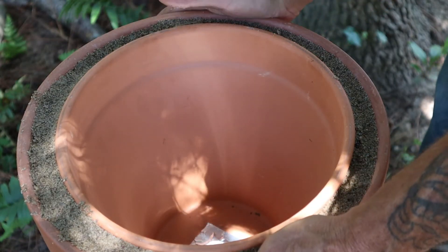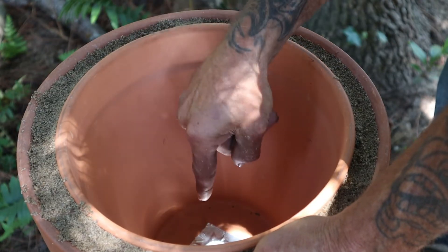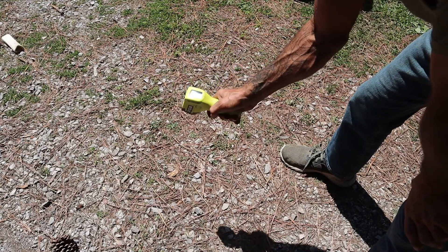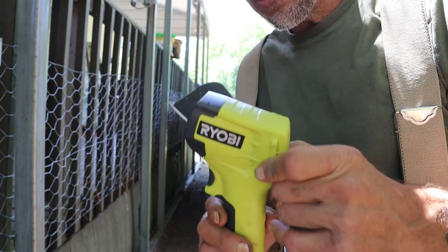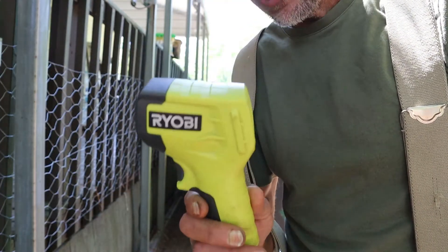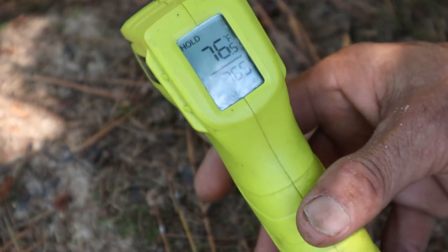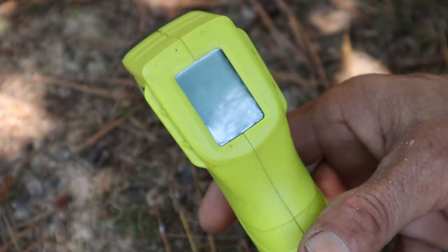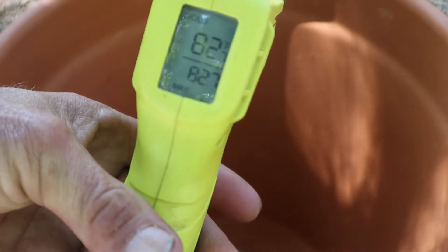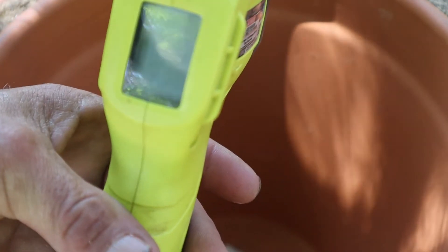Next we're going to take a temperature sample of the outside air in the shade, in the sun, as well as inside the pot. Using a temperature gun: the temperature in the sun read 133 degrees. Now the temperature just in the basic relative shade: 76 degrees — almost a 60-degree difference in temperature. And the temperature inside our zeer pot: 82 degrees. So inside the pot is actually about six degrees warmer than it is in the general shade.